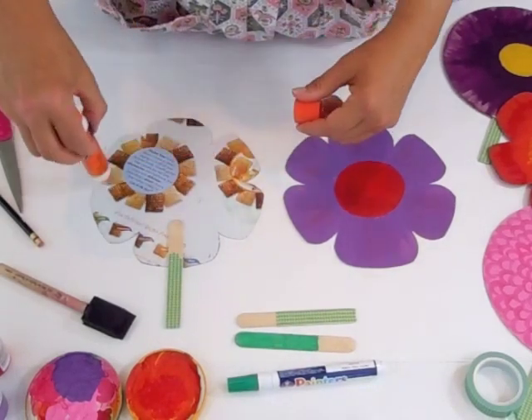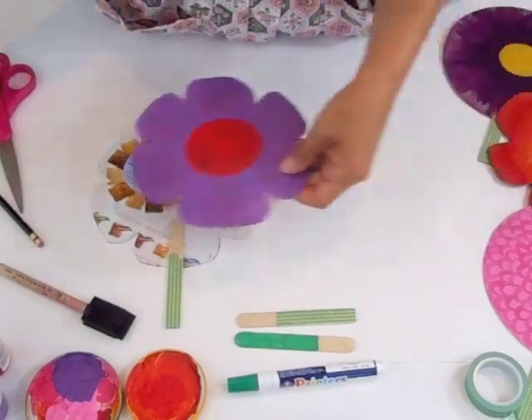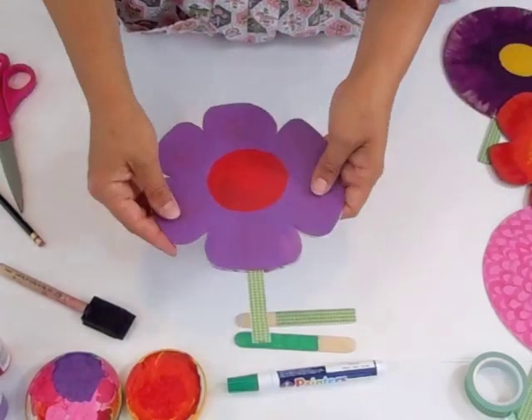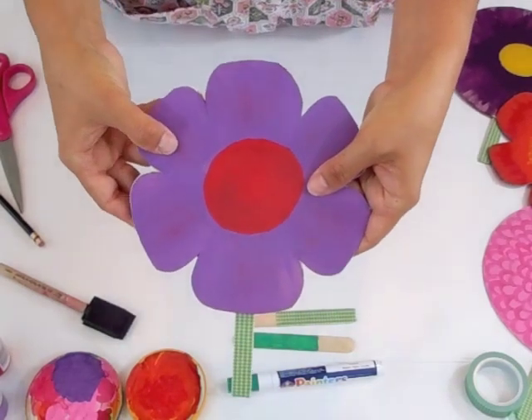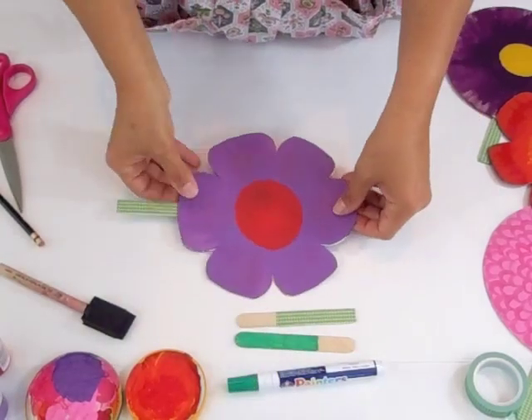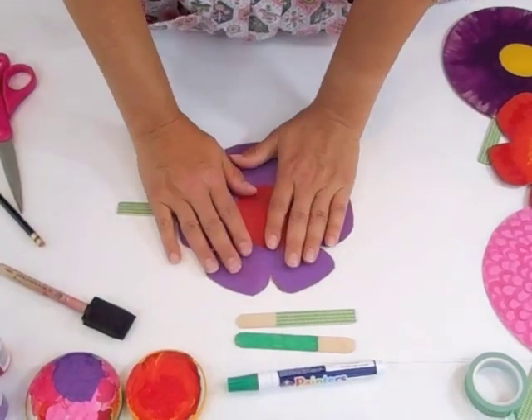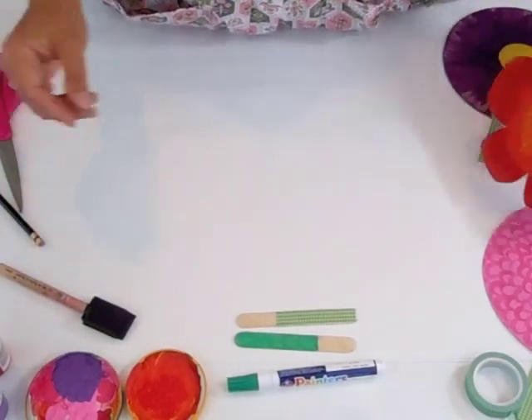You want to cover it really well all around there, then match up the sides. If they don't match up exactly, don't worry — you can use the little precision tip scissors to trim it after it's already dried. After you have the glue down, I usually like to put it under a couple of heavy books until it's dried really well, and then your flower is all done.